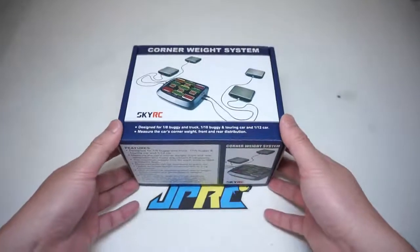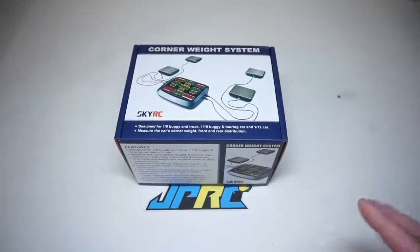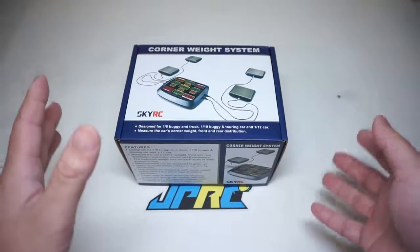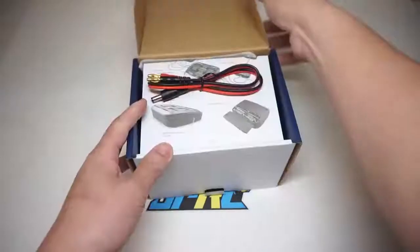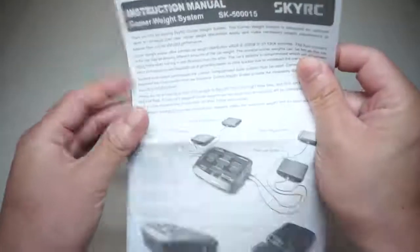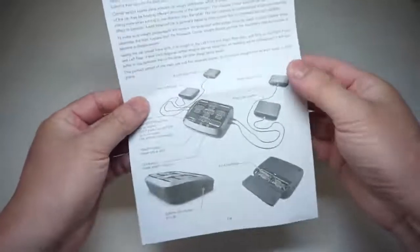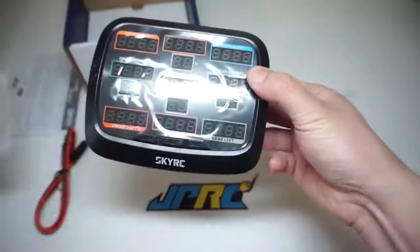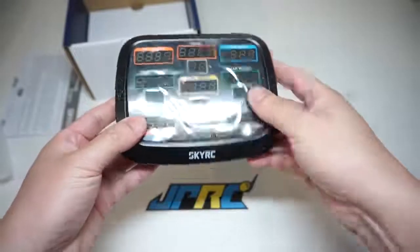I think I paid about $70 shipped from RCmart.com. It's been sitting here for two months so today we'll go ahead and unbox it and give it a try. You get your external power cable, a very simple manual — there's really not much to it — the four scale cells plug in at each corner and then you put your battery inside. Here it is, the center scale with a nice LCD, all nicely wrapped.